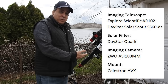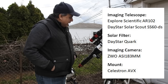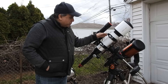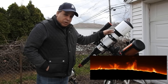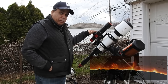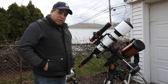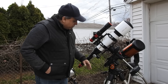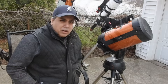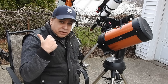This is my solar setup — I use this during the day to image the sun. What I've got going on here is actually two in one. I can either image the sun up close with my Explorer Scientific AR 102 and Daystar Quark, or I can use the second scope — which is not a guide scope, it's another solar scope — if I want the full disk of the sun. So it's a really cool setup. The mount is my Celestron AVX.